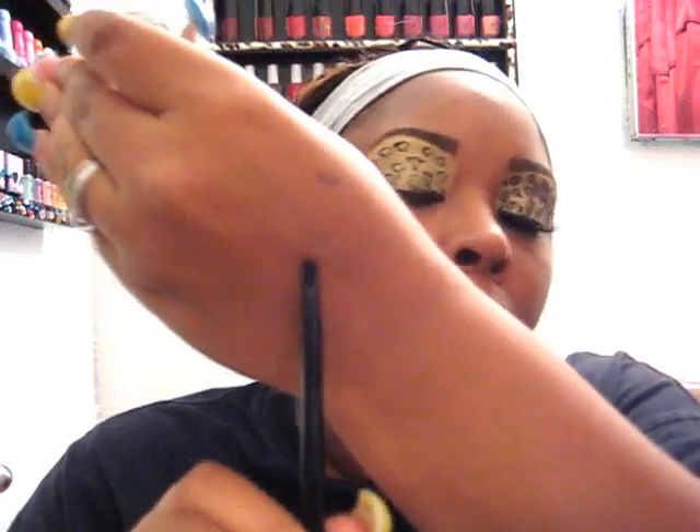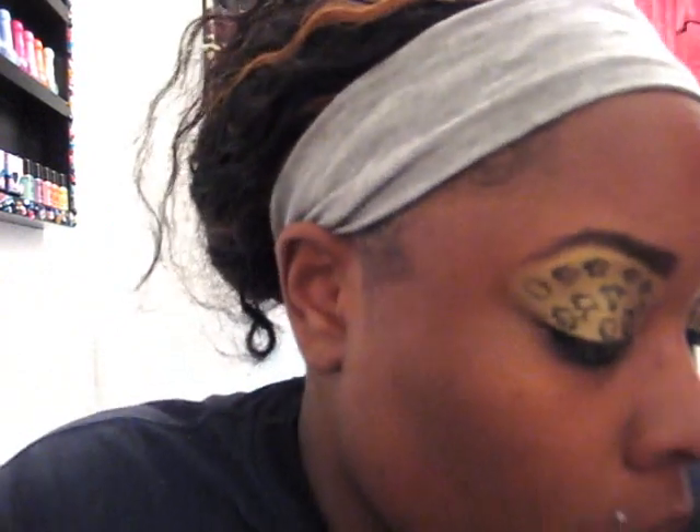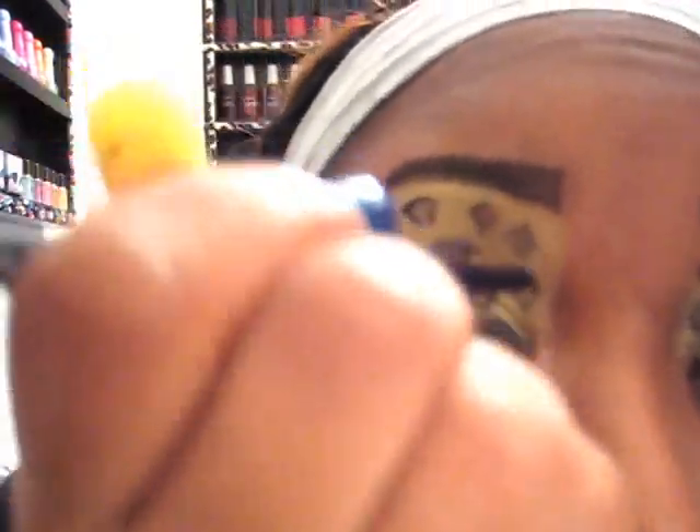So what I'm going to do now is take a loose pigment — this is Smoky Brown, made by TBN. I'm going to take this very small smudge brush from ELF and just fill in the little circles. And it should look like that.